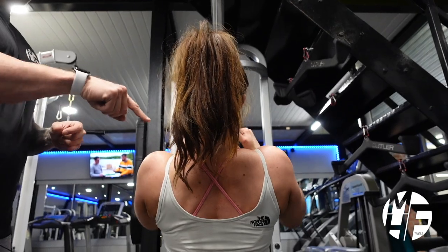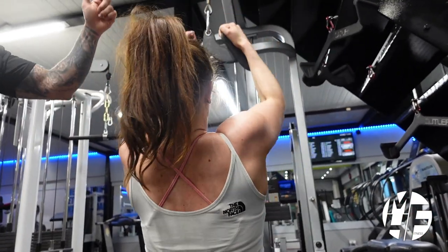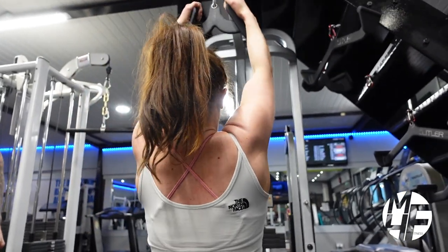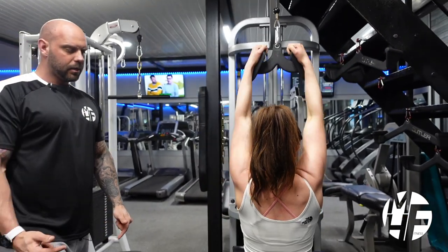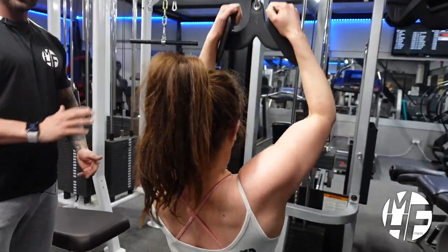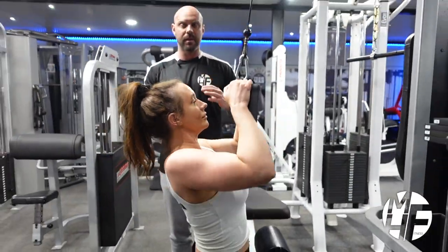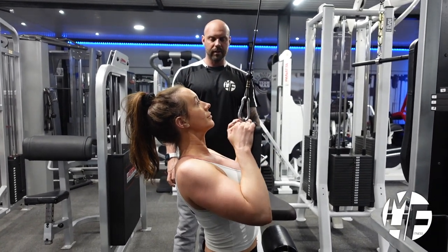Breathing is important as well — breathing out as she comes down, breathing in as she goes up and fully stretches. From the side, watch Lindsay's position: she's not leaning back, not swinging, not getting any momentum. This is complete isolation.